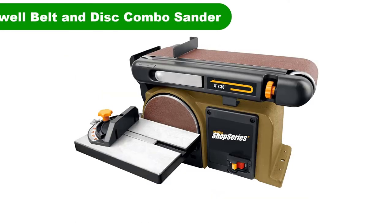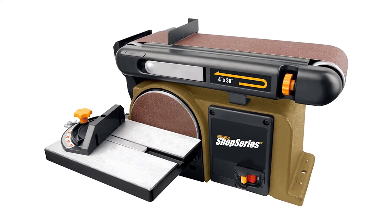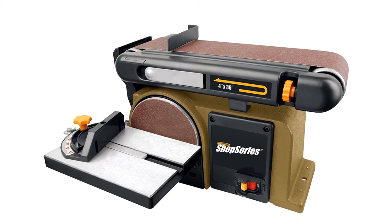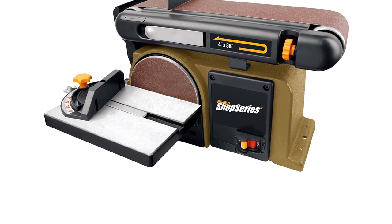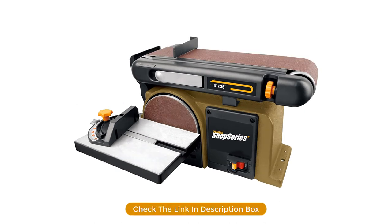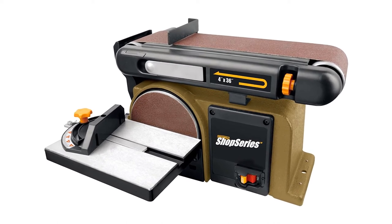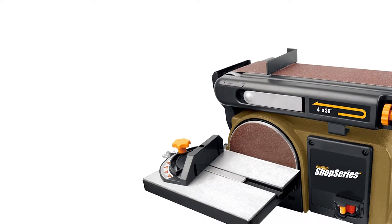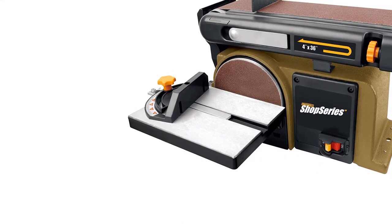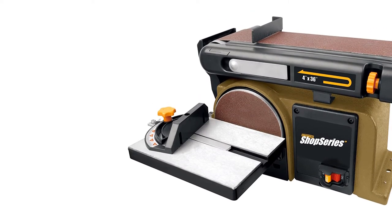Number 3. Our third best pick is the Rockwell Belt and Disc Combo Sander. This belt and disc sander combo is part of Rockwell's Shop Series line. The surfaces provided by the sanding materials are larger, a feature that will be beneficial for those working with long and wide boards. It uses a wider sanding loop that users will appreciate with larger flat surfaces. An adjustable table on the belt sander allows you to operate it in a horizontal or vertical position, as well as angles in between. A quick-release lever allows owners to add or remove sanding belts quickly, making changing between belts with different grit sizes easier than on other models. This belt and disc sander has a larger footprint that will take up more room on your workshop table.